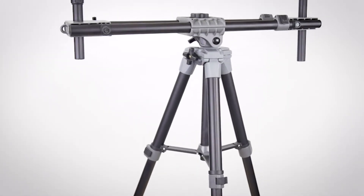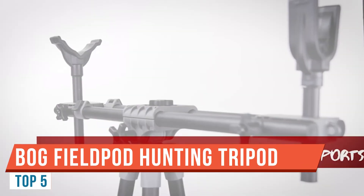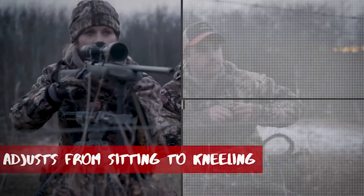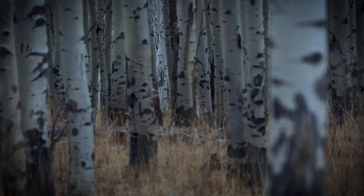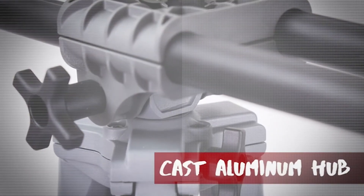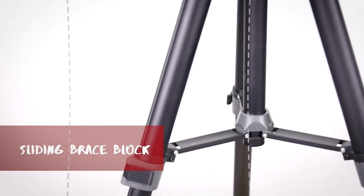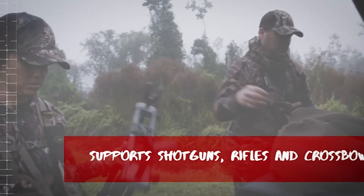Today we're reviewing the BOG Field Pod. I'll break down how to fold and carry it. It comes nicely folded in the box, and you'll want to carry it that way — especially going through the mountains where you don't want it dangling around. To fold it up, you loosen this part here and slide it all the way down, then take your third leg and slide it through.